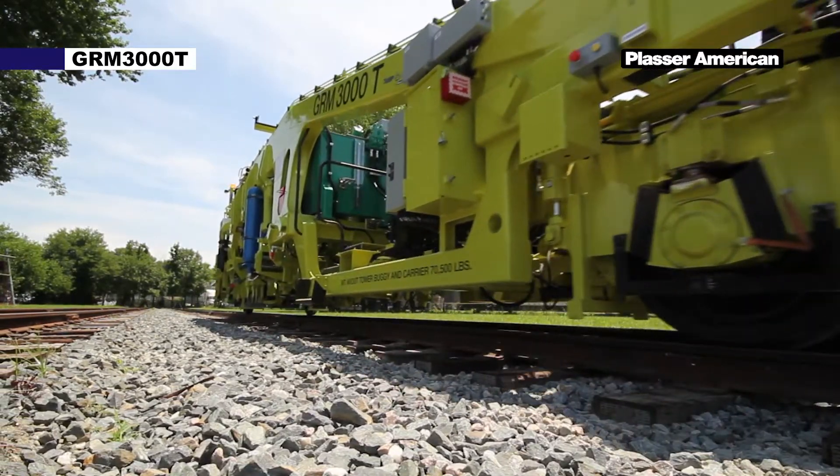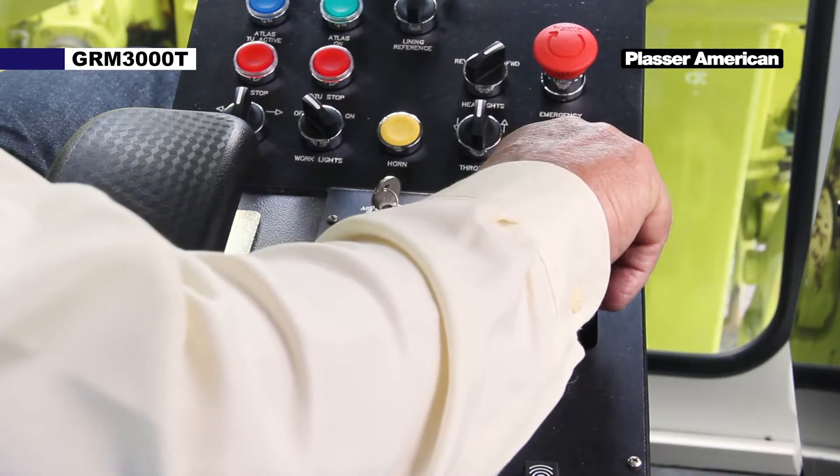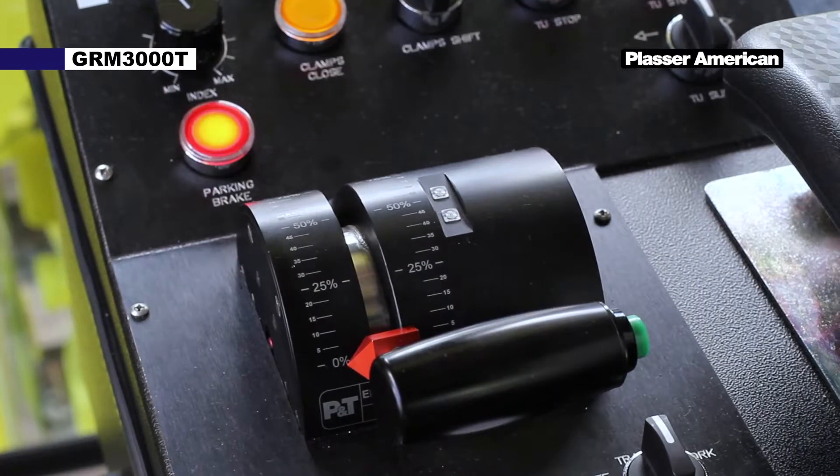When travel is complete, stop the machine with the service brake. Set the parking brake. The light in the parking brake will illuminate when set.